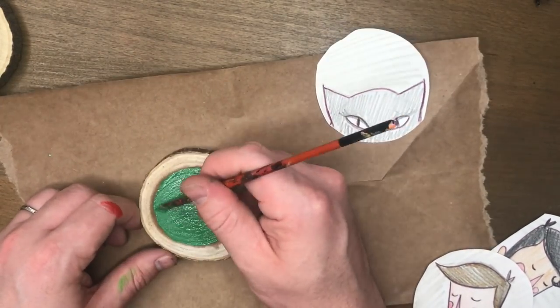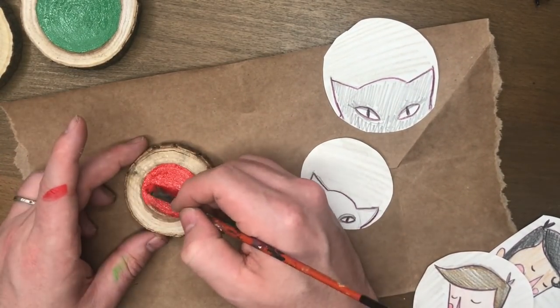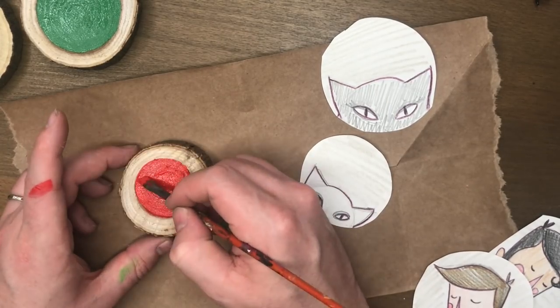If you've got a tree outside or some old firewood you could totally use that as well. They don't have to be this actual type of wood — you could just get the little ornaments from craft stores. You can do any version of this obviously.